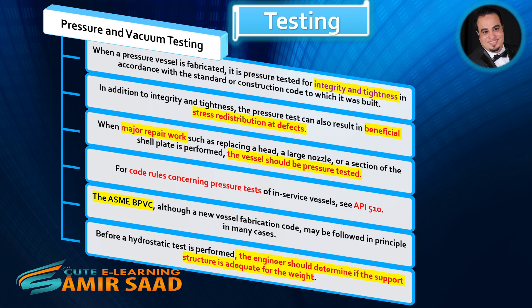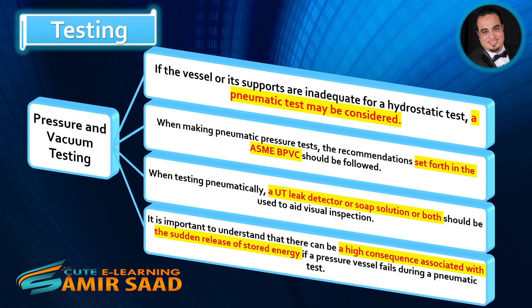For code rules concerning pressure tests of in-service vessels, see API 510. The ASME BPVC, although a new vessel fabrication code, may be followed in principle in many cases. Before a hydrostatic test is performed, the engineer should determine if the support structure is adequate for the weight. If the vessel or its supports are inadequate for a hydrostatic test, a pneumatic test may be considered.